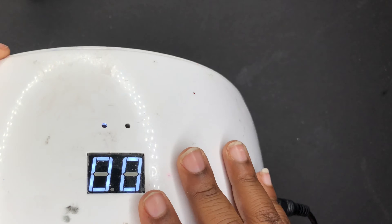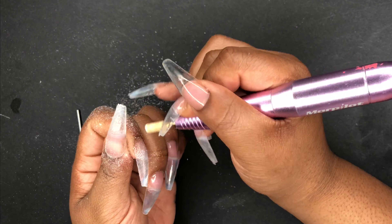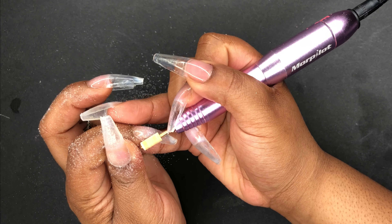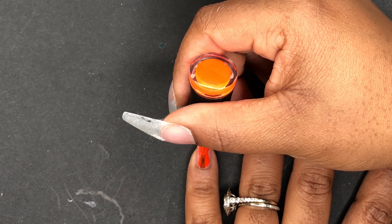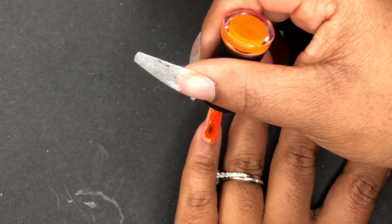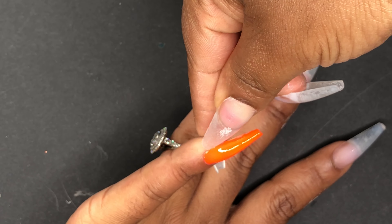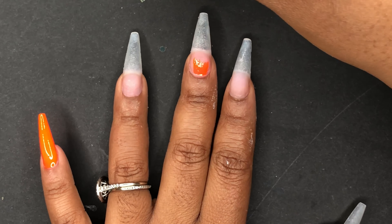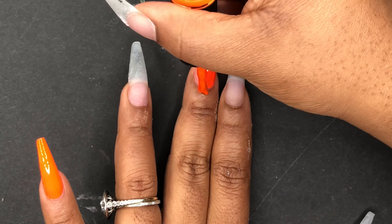I did order the lamp from Kiara Sky because I thought that theirs was a better design, however because of coronavirus it has not come in yet. So I was like, I'm not going to keep waiting, I'm just going to go ahead and do my nails. The next video I will try out that lamp and hopefully it makes things go a little bit smoother and quicker. But overall I was pretty well pleased.